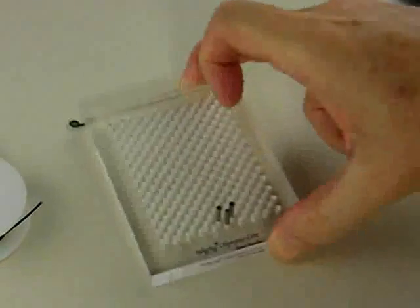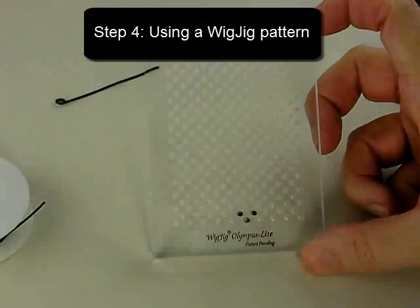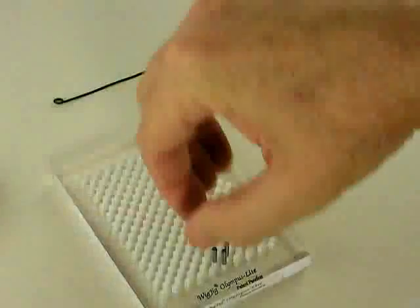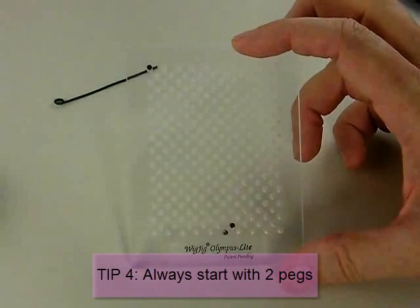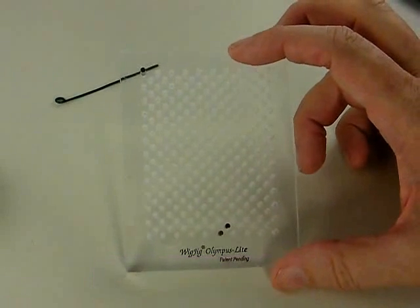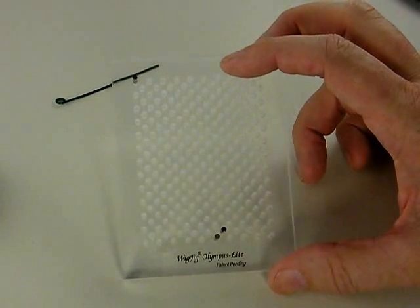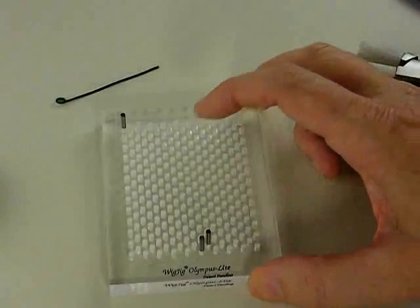Now that we have a straight segment of wire, we're going to introduce our Wig Jig tool and make a pattern. This pattern has three pegs, but the important thing when making anything on the Wig Jig is that even though there are three pegs, I'm going to start with just two pegs. The reason is simple: if I started with three pegs, the third peg would be in my way. So whether there are three pegs or ten pegs in your pattern, start with two and add a peg as you go.